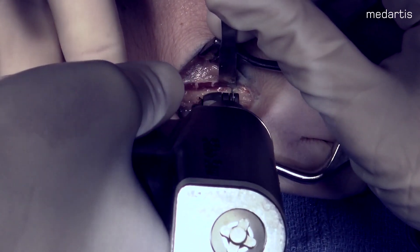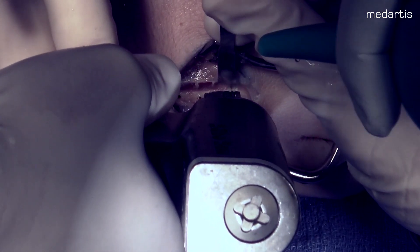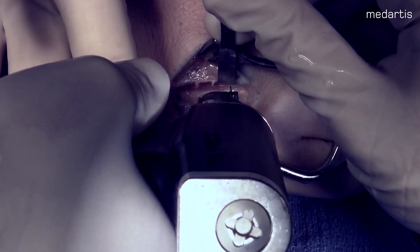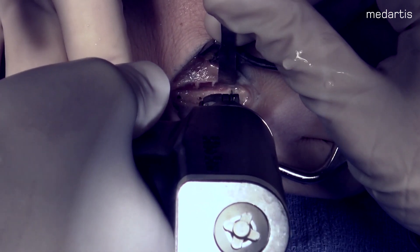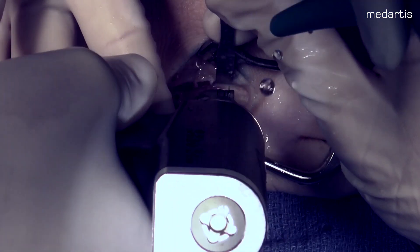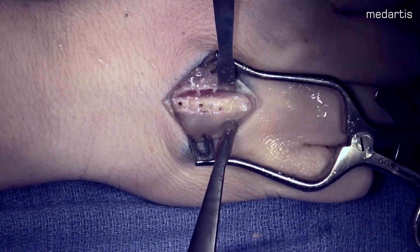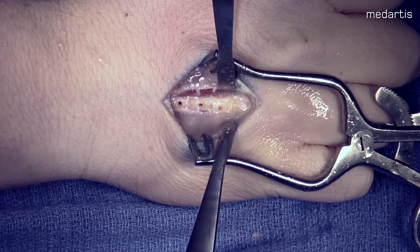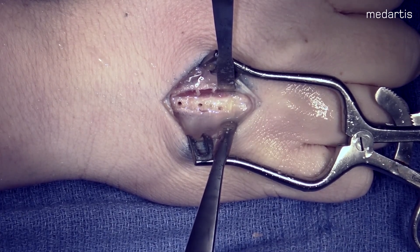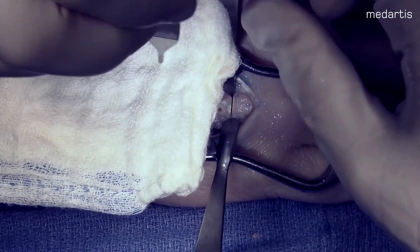After removal of the plate, I make a transverse osteotomy perpendicular to the metacarpal. While making your osteotomy, it is important to use irrigation in order to decrease thermal necrosis at the osteotomy site. Here you can see that our osteotomy site is complete and we have freedom of motion through that osteotomy.